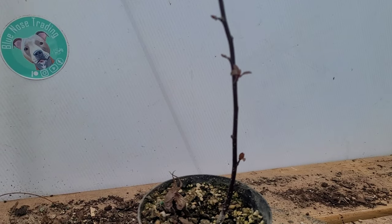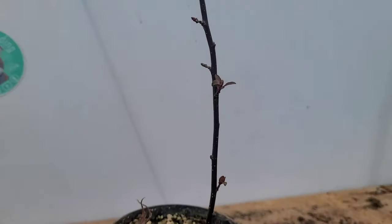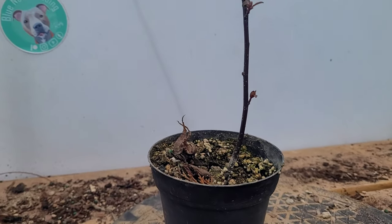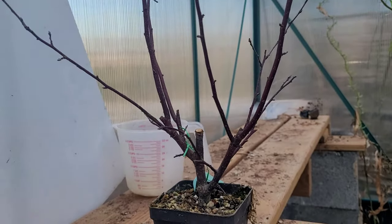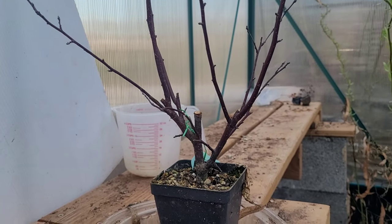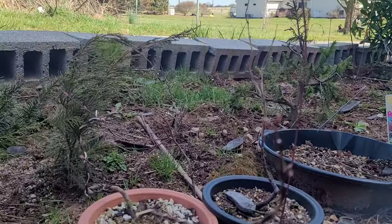I wanted to stop and check this out first — it's starting to leaf out already. This is the one cutting from the crab apple tree. The other one over here — those roots ended up dying off, it didn't make it, so that sucks. But this one is doing awesome.